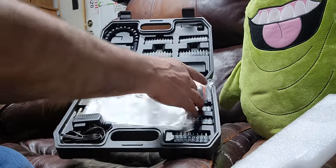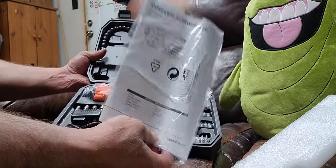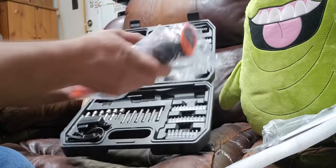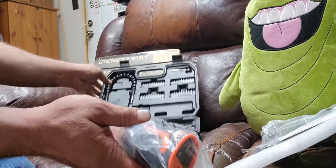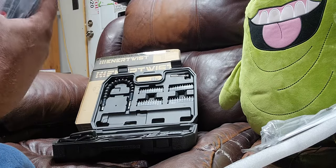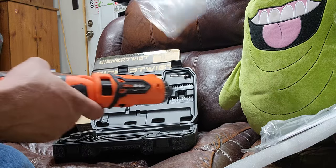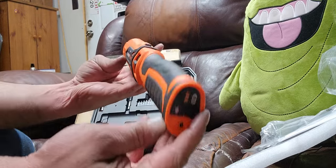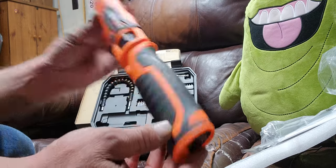We got a piece of foam in there to keep stuff from shifting around, we've got the owner's manual — I don't think we'll be needing that — and we got the electric screwdriver itself. It looks pretty hefty. I mean, for the price, I think this is around 50 bucks after tax.